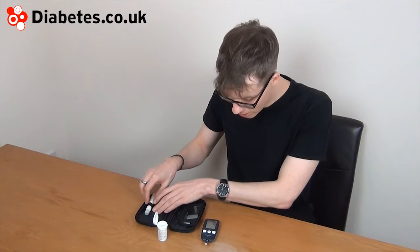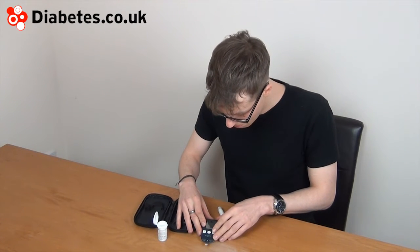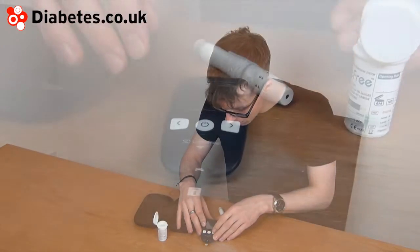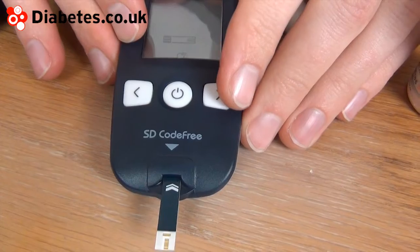It's 0.9 microliters of blood needed by the test strips. You can put on either a pre-meal or post-meal mark before you do the test using the side buttons. I'm going to do a post-meal mark.